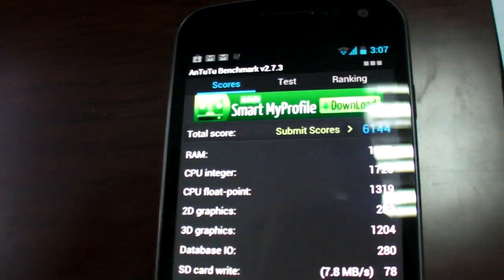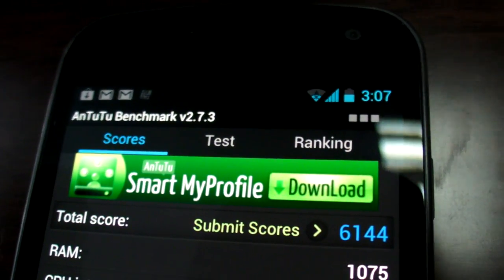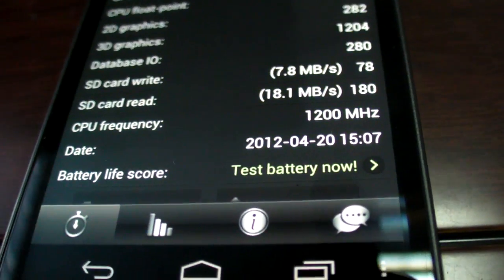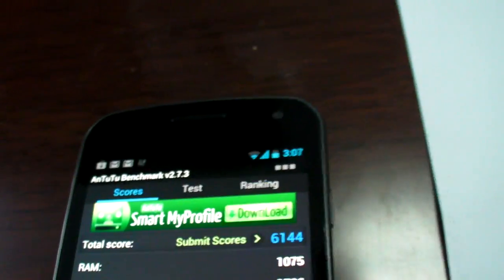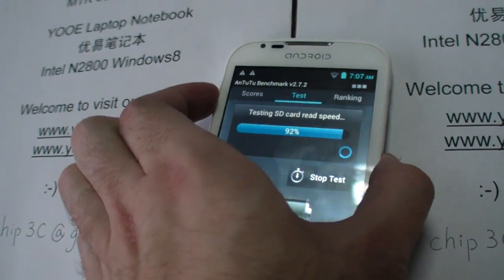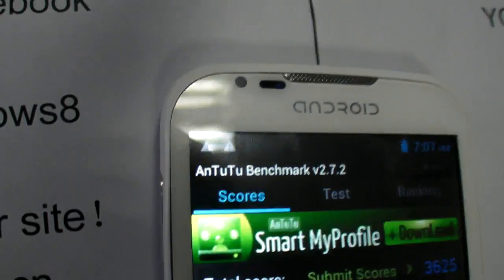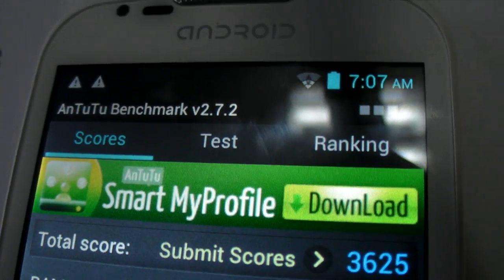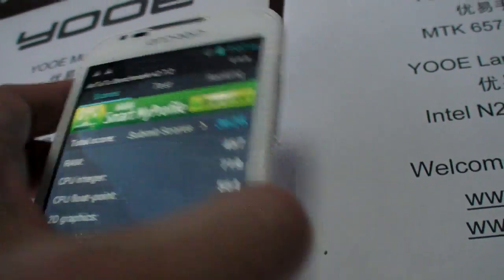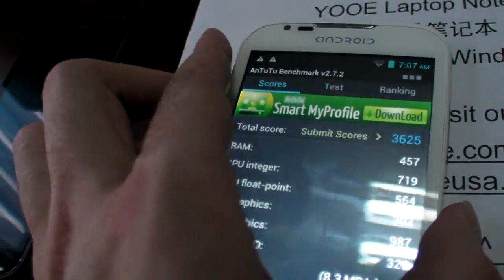This one is finished. The Galaxy Nexus scored 6144 — a standard Galaxy Nexus result. We're going to check this one now. The ICS firmware just arrived here at the R&D center. It's a single-core Cortex-A9, but let's compare the other scores.